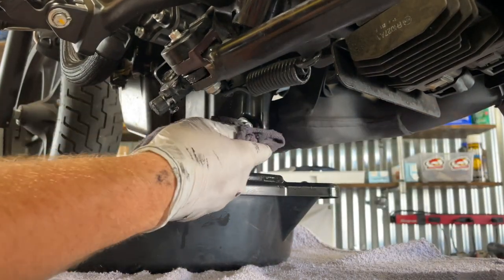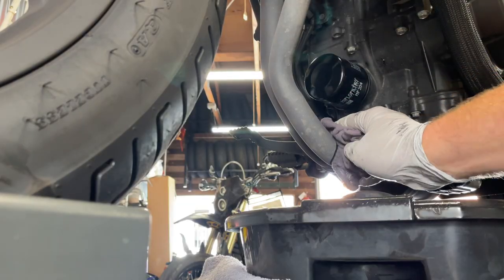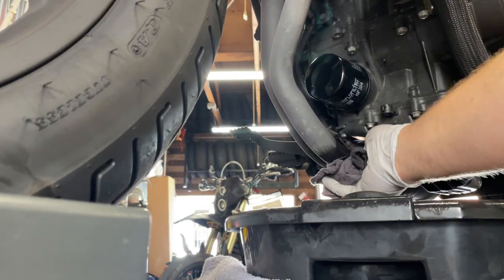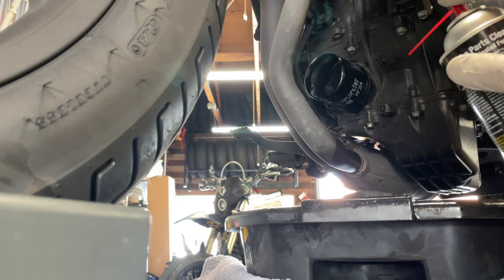Tighten the drain bolt. Wipe off any old oil. I like to spray it down with some brake cleaner.